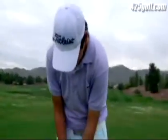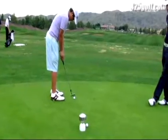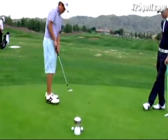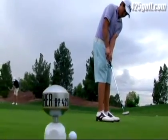It feels so good because sometimes I jab at the ball and get kind of quick, but it doesn't let you. This guides you almost. On other training aids you could still make mistakes in your stroke, but here it doesn't let you make mistakes.